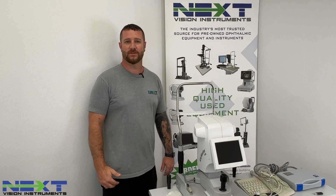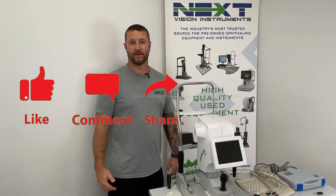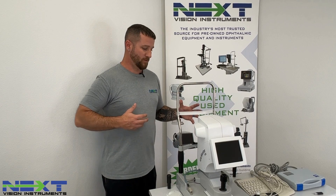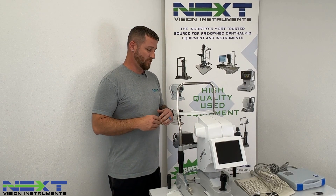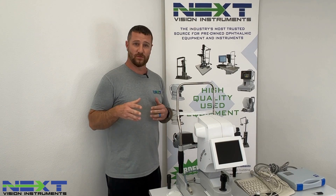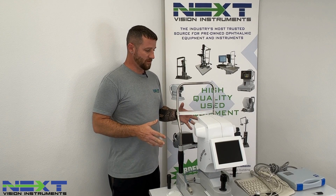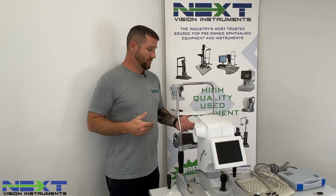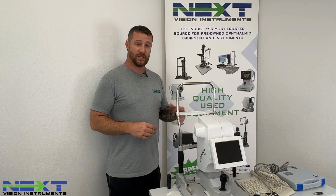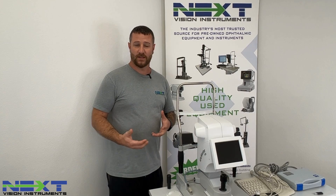Chad French here with NexVision Instruments, the industry's most trusted source for pre-owned ophthalmic equipment. Today we're going to be overviewing the IOL Master 500 as if we shipped it from here to your location. Everything you see here is how you will receive the instrument, and next we'll go through how to connect all the cables, get everything set up, as well as operator training.